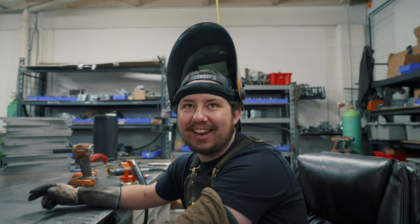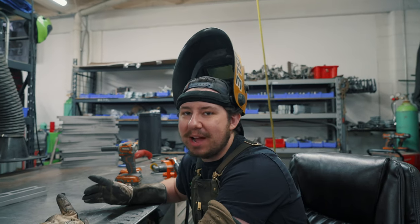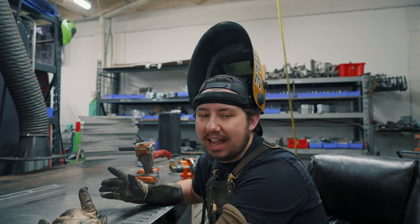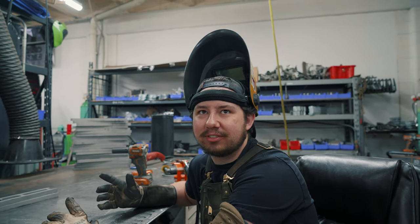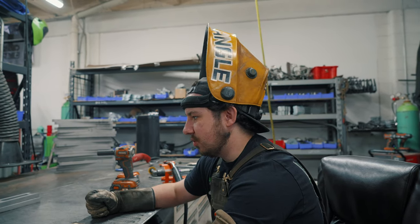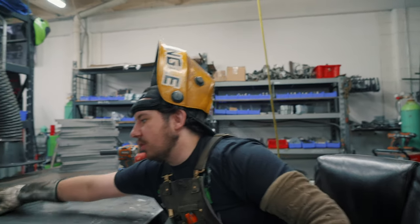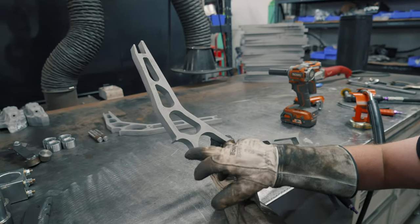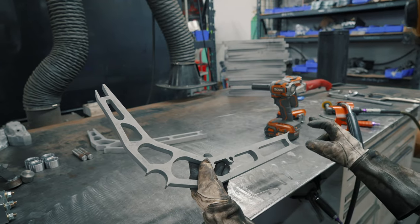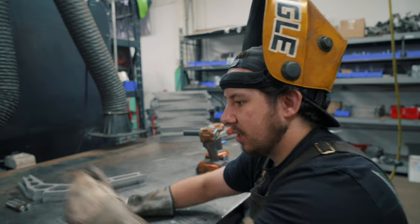Jaziah somehow acquired another drift car — he now has an E46. So we are going to weld up an angle kit for it. We have our new double bearing cup lowers; instead of what we had before — the stud heim joint and a double heim joint — now it's double bearing cups instead of heim joints.